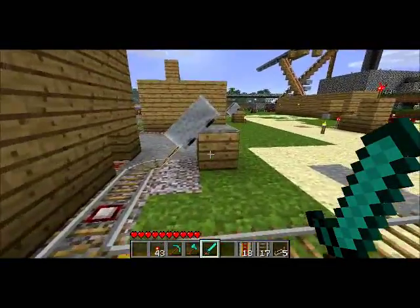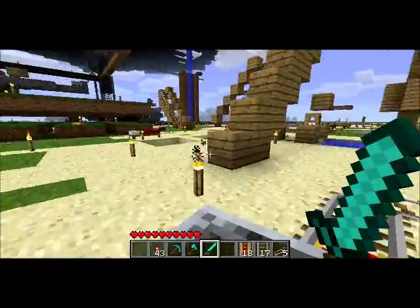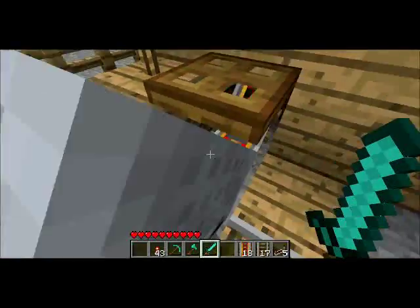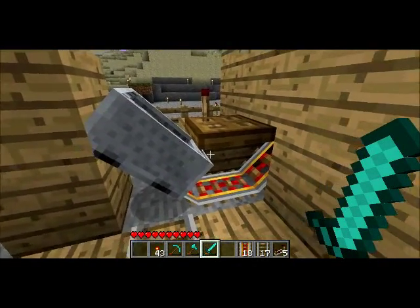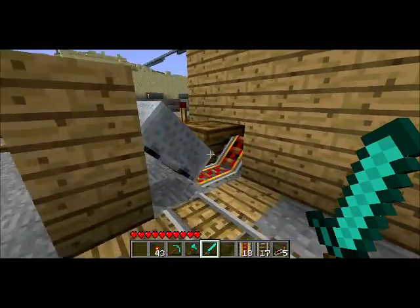Let me run through it again. I get in this cart, it goes off. I arrive at the station. The old cart that was there just gets put back into the station making way for the new cart that I'm arriving on. And nothing ever runs into anything. I don't have to push any buttons, stand on any pressure plates, no switches, nothing.